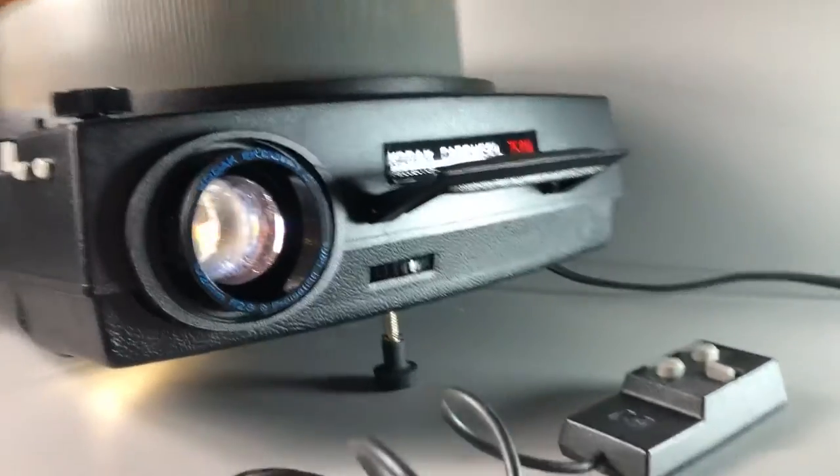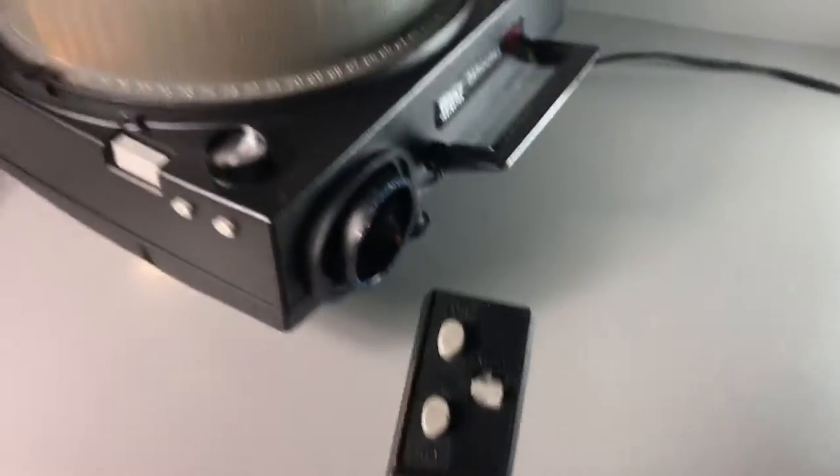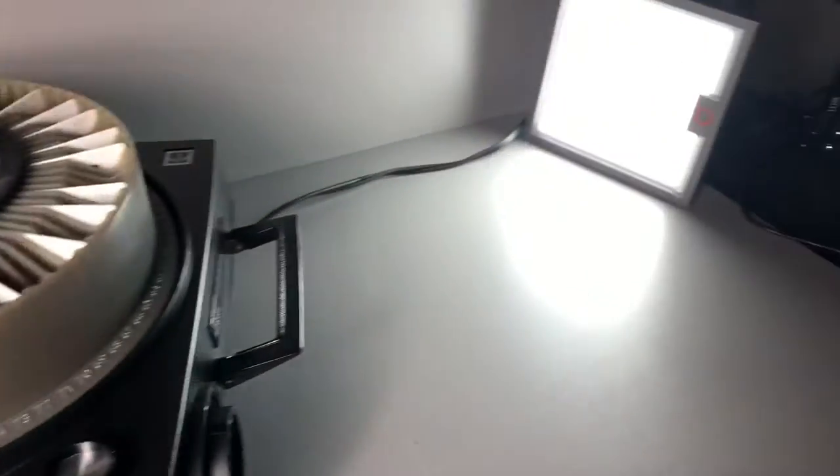The lens is nice and sharp. This has the remote that allows for autofocus as well, and film advance — or slide advance.